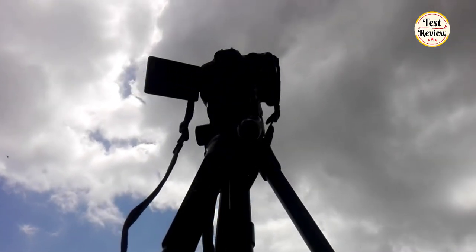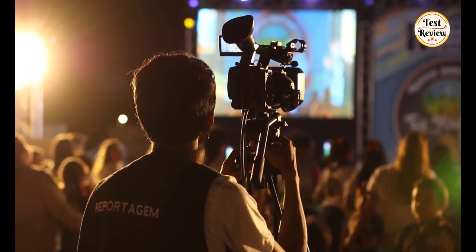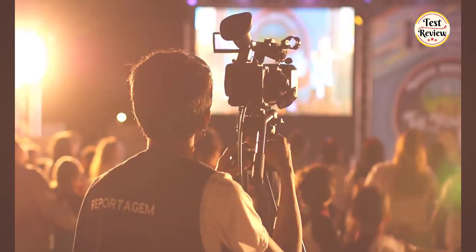Hello everyone, welcome to my channel. Today's video is on the top 5 best tripods for camera. By the end of the video you will know exactly what is the perfect tripod for you.